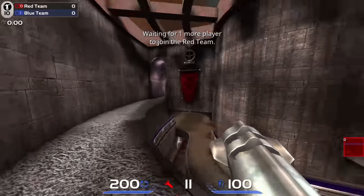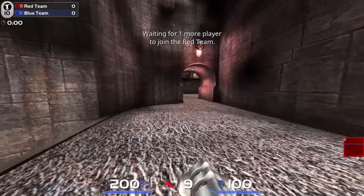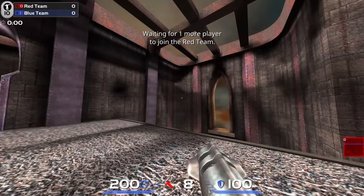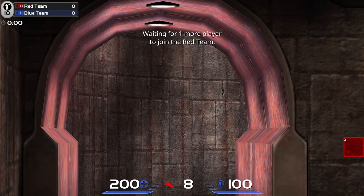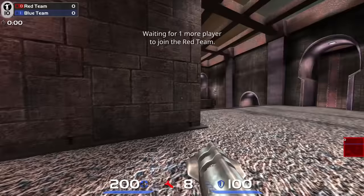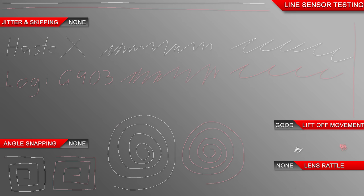Now to the 3395 optical sensor, which put through the usual testing seems to perform quite well. I couldn't get it to spin out with fast flicks, and even in the tilt-slam test it handled it just fine. It tracks pixel by pixel with smooth movement, and it didn't seem to have issues with acceleration or deceleration. The lift-off distance is under a DVD, and in the line test all seems fine. So yes, the 3395 is good in game — I didn't have an issue.